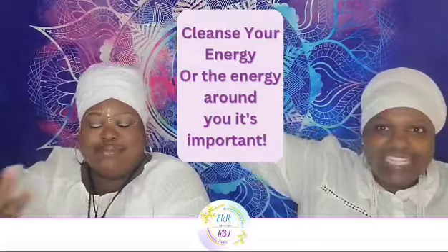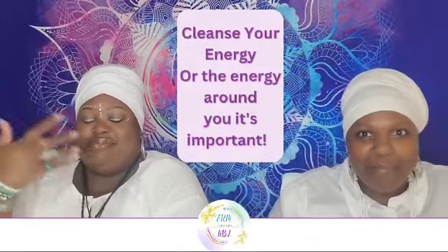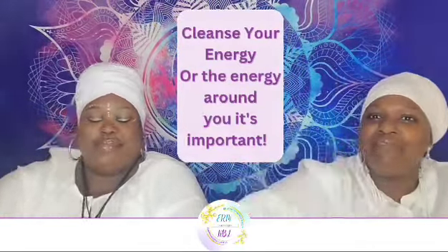Peace, everyone, and welcome to our chakra series. Today we're going to focus on the crown chakra. We're going to clear and cleanse this atmosphere and welcome in high vibrations as we get this lesson on today. The crown chakra, known as the Sahasrara chakra, is the seventh chakra in the series. It is located at the top of the head and is associated with higher consciousness, spirituality, and enlightenment.